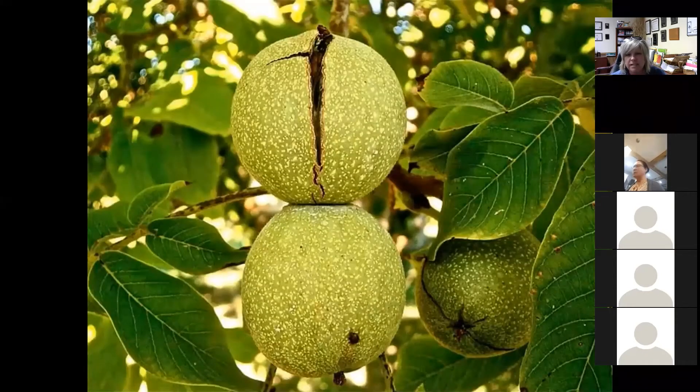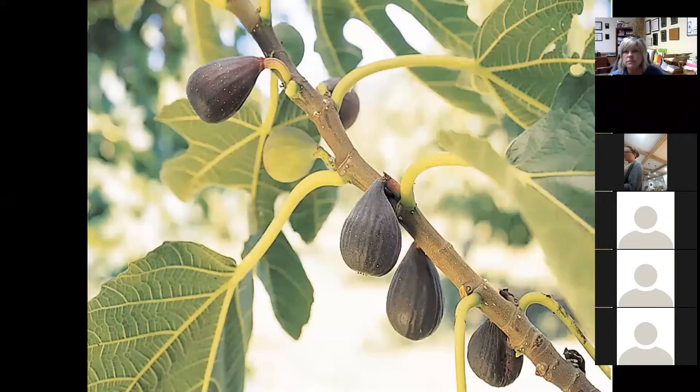Almonds are a great little nut specimen to be growing. Same goes with walnuts — you can grow English walnuts or black walnuts. These are going to be quite large, a great edible, but they'll serve multiple functions. Keep walnuts away from the garden, and there's a handout in the Google Drive about black walnut — never use it as mulch anywhere in your landscape, as there are also some landscape plants that can have persisting problems from it.